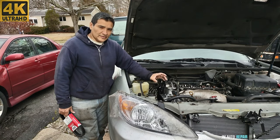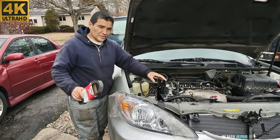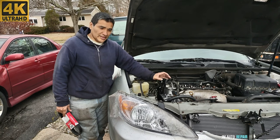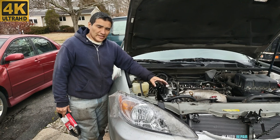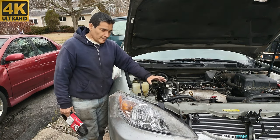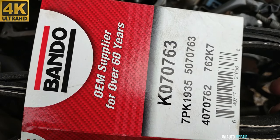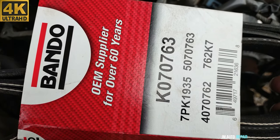Welcome back. I've decided to make a video on how to install the serpentine belt on a 2002-2006 Toyota Camry with a 2.4 liter engine, automatic transmission. There is nothing in the way — no motor mounts — so the camera can have better visibility from top to bottom. Here is the new belt going in; it's been compared with the old one and they're the same. Always do that.